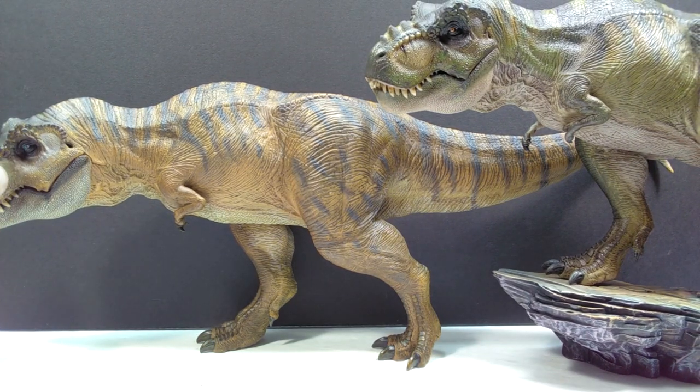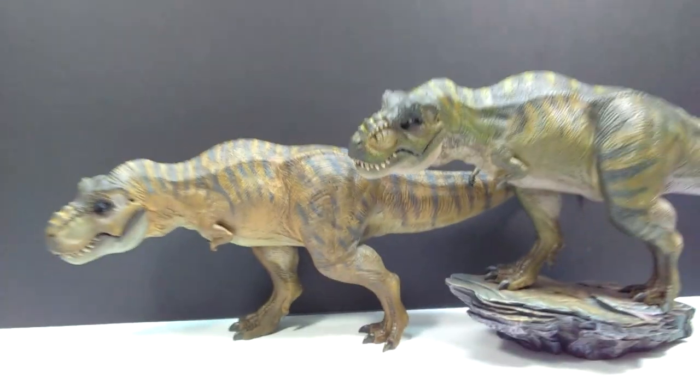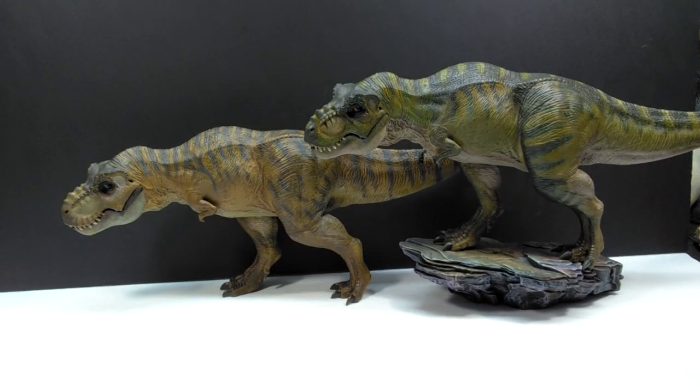I didn't order it with the base because I felt I didn't need all of the bases — 90% of the time when I get Nanmu figures I'll usually only keep one on the base and the other bases end up put away. So I figured why not just get one base and not worry about it with the others. They still look super cool in comparison.